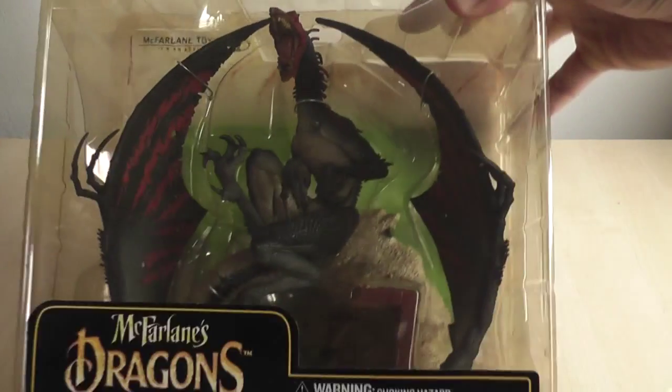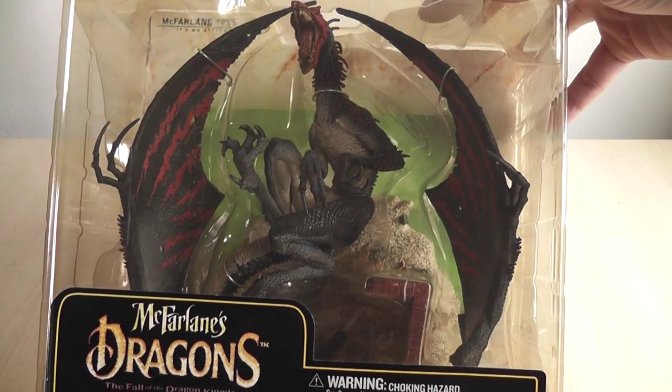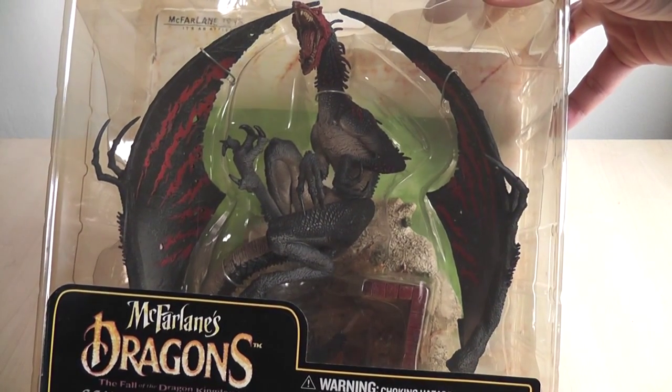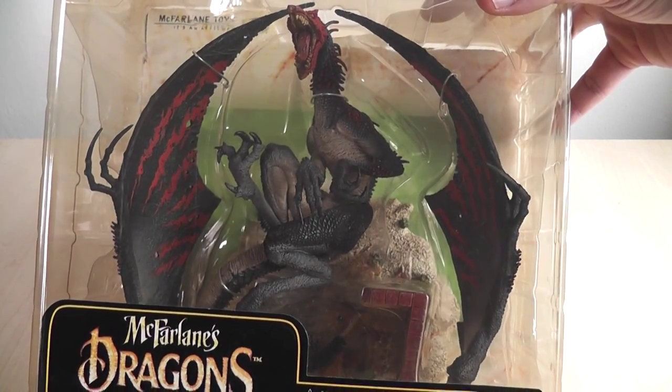Hey guys, and welcome to another Macfarlane dragon review. It seems like forever since I've done one, so I wanted to review a dragon that's really cool and personally very special. Here it is. This is the Series 6 Scavenger Dragon, but don't let the name fool you or put you off, because already you can see how promising this dragon looks.